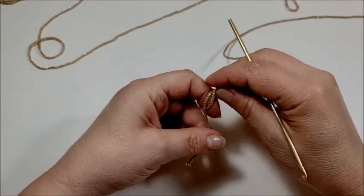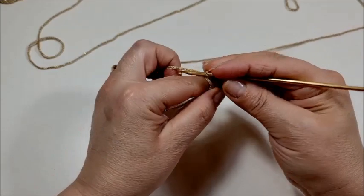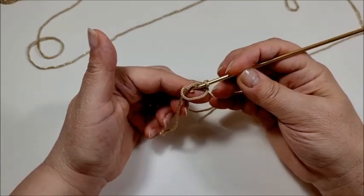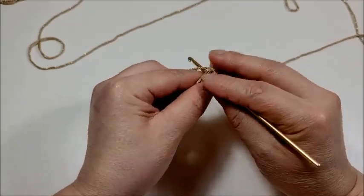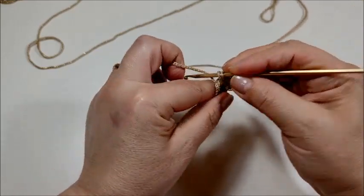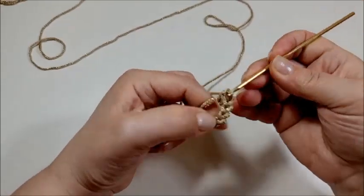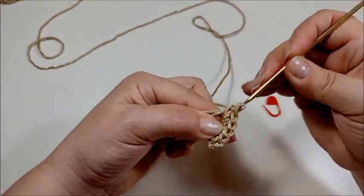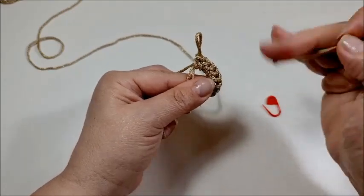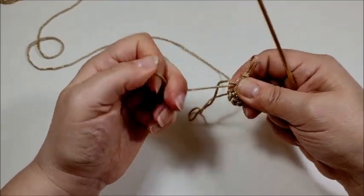Parto facendo un cerchio magico. All'interno del cerchio magico vado a fare una catenella, che in questo caso non conto come punto. Rientro e vado a lavorare un totale di 8 maglie basse: 1, 2, 3, 4, 5, 6, 7 e 8. Tiro la codina per andare a chiudere leggermente la parte centrale del lavoro.